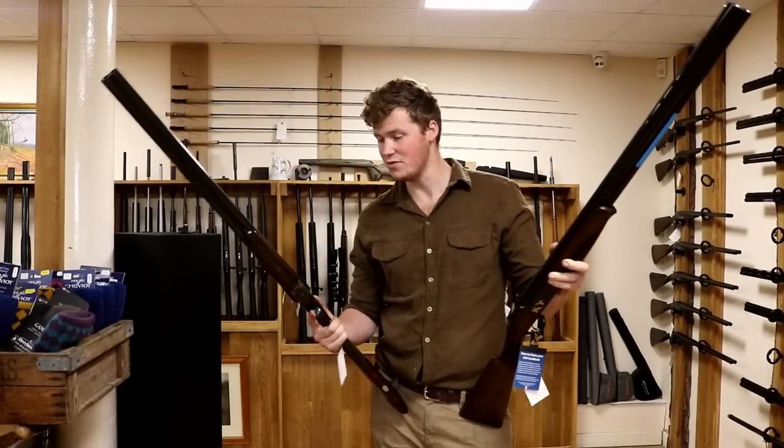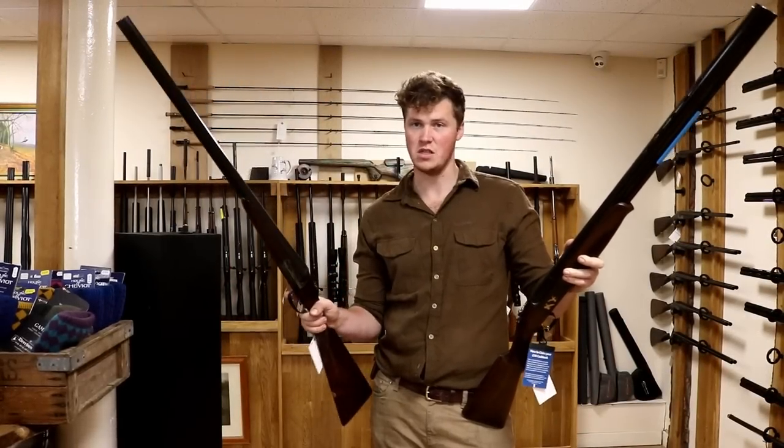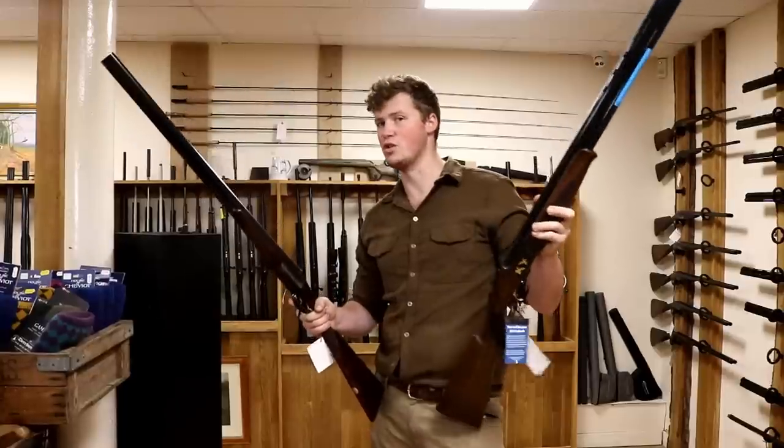I'm John from The Gun Shop and I'm here today to talk about the difference between this, the side-by-side shotgun, and this, the over-and-under shotgun.